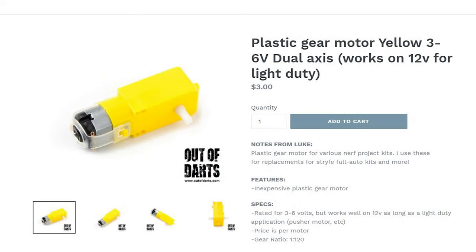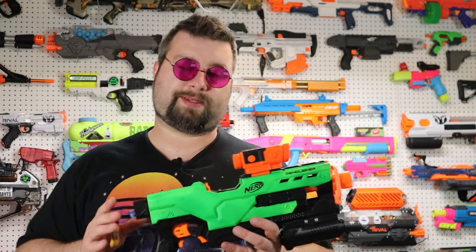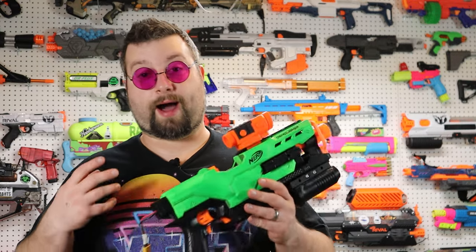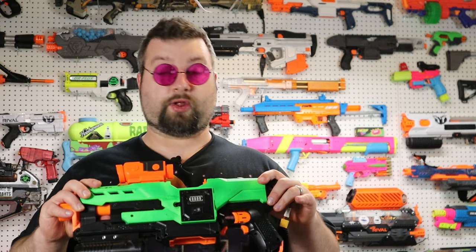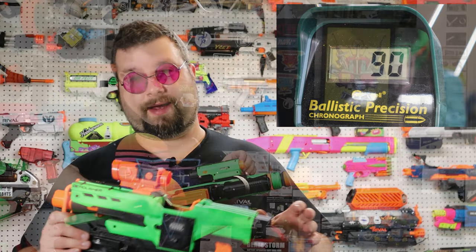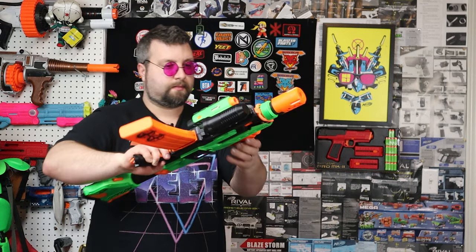It is a full auto system and is actually built on 2S because I kept the old pusher motor and I don't believe I can push 3S through it. In addition, this is a 3D printed solution for full auto and I simply don't want to push the prints to their maximum with a really high-powered 3S build. This thing was hitting around 120 FPS on the chronograph, which is pretty much the cap for a lot of HVZ events — they typically like to see it around 100 to 120.